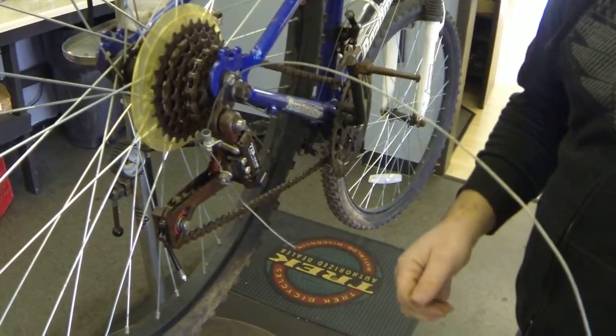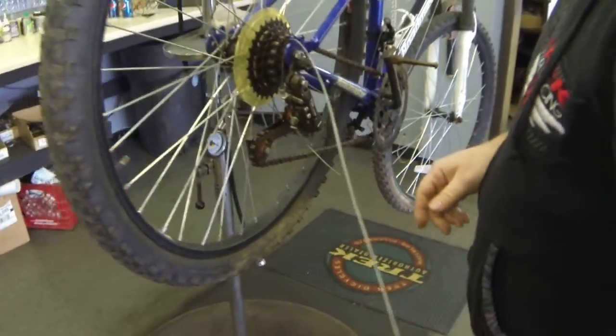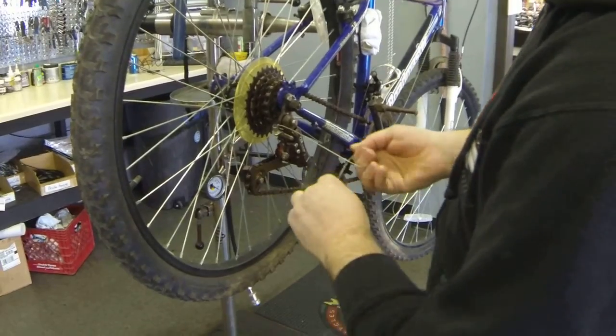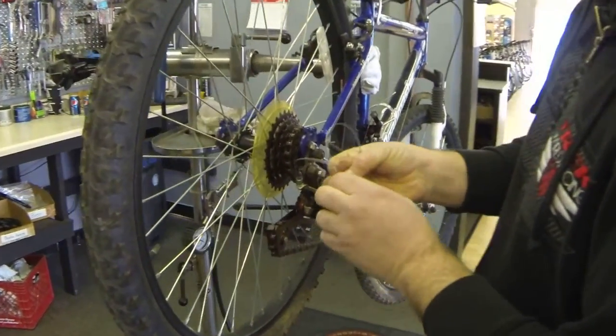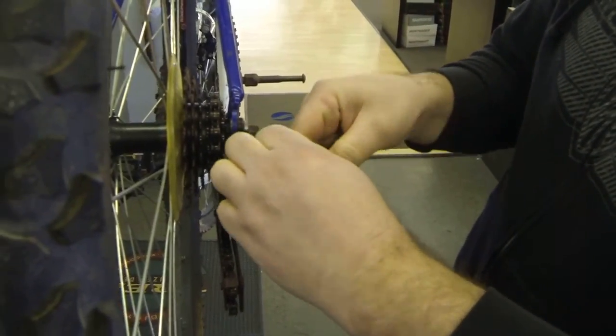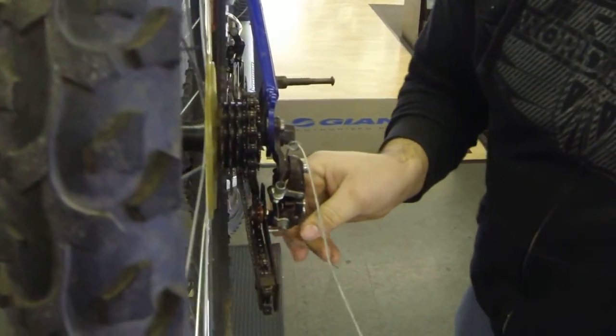First, go ahead and remove your housing. You can leave some cable here, much like before. What you're going to do is tie a knot in the cable here.